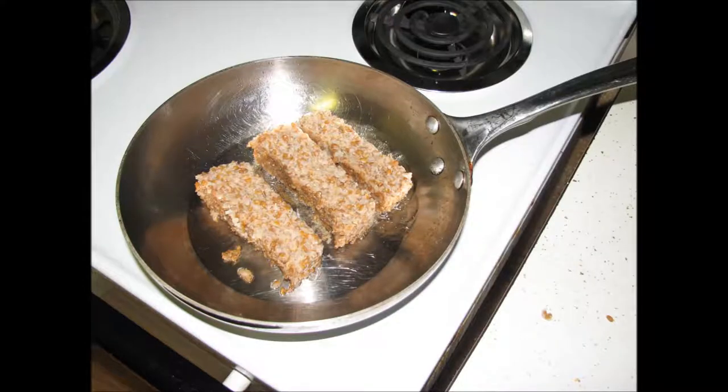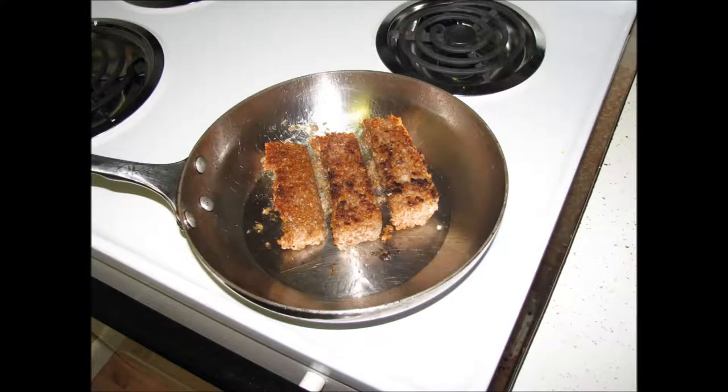Cut into three-quarter inch strips and then place in a frying pan that is set to a medium-high temperature and has either some vegetable or olive oil in it to keep the cereal from burning. Cook for about six or seven minutes.